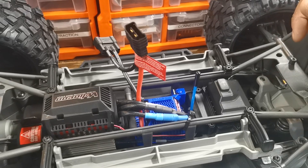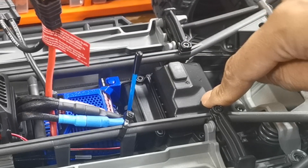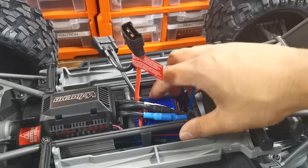The first thing we've got to do is take the stock ESC out — unplug it from the receiver. We just got to undo the two bolts that hold the ESC down, take off the zip tie, unplug it, and pull it out.